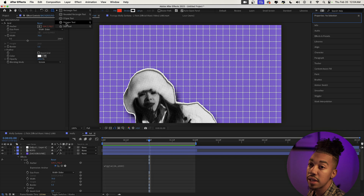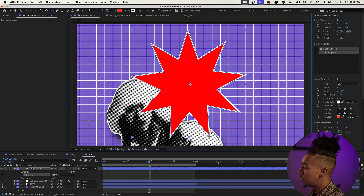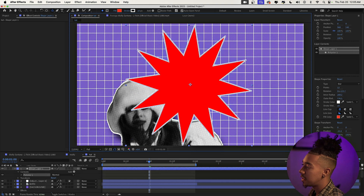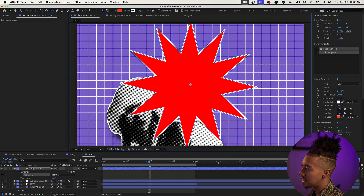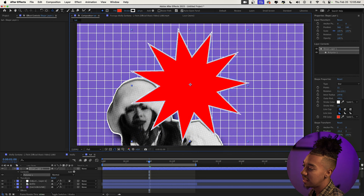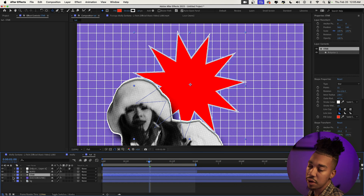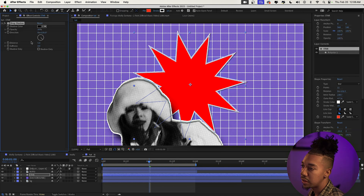The next step is creating a star-shaped object that rotates in the background to add depth. Go to the Rectangle tool, select the Star tool, and click and drag to create your shape. Use the down and up arrow keys to choose the number of segments. Place the shape under the roto layer and rename it 'star.' Add a Drop Shadow effect — drag it onto the layer and increase the distance for some nice depth.